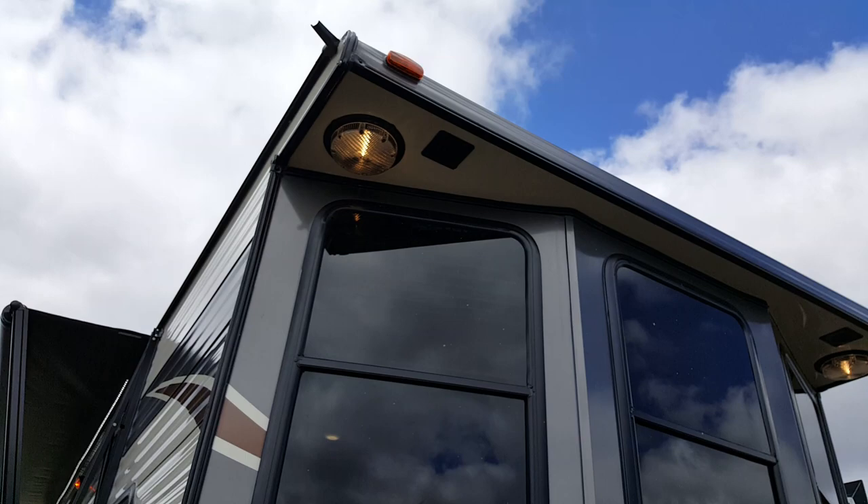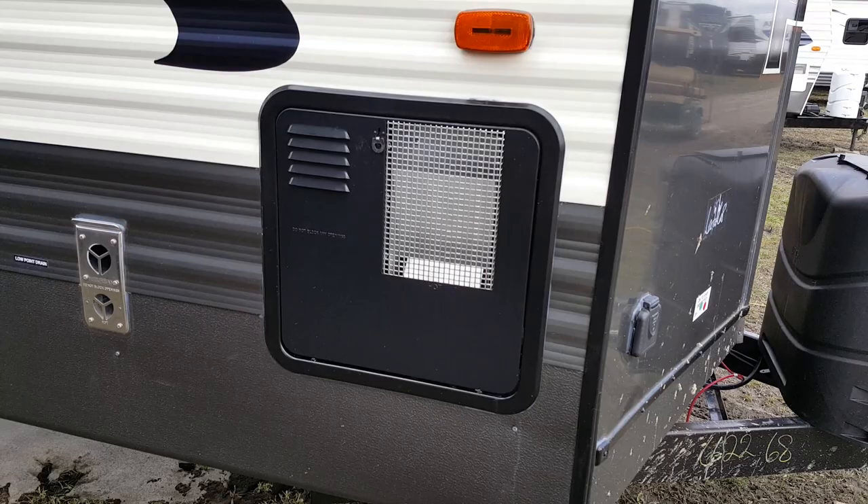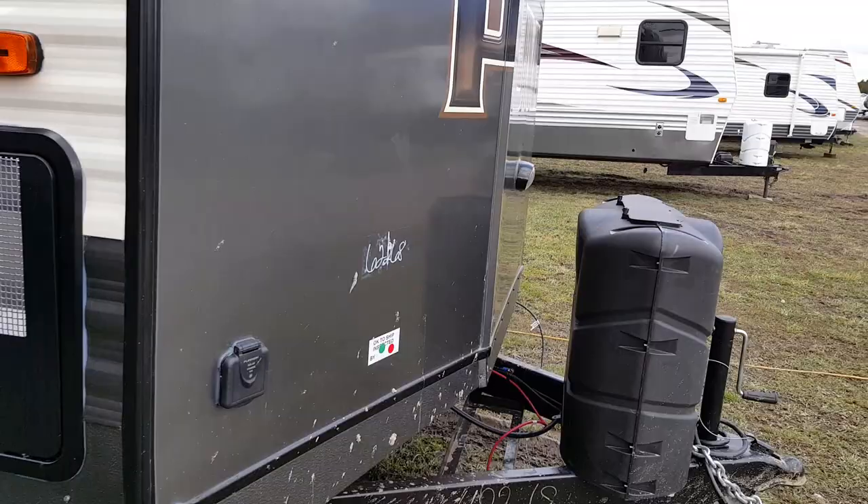You've got two exterior lights right at the front. You can see the nice big windows that give you a lot of natural light right in the kitchen area at the front. We ordered this one with the upgraded water heater — it's a 12-gallon water heater as opposed to the standard 6-gallon, and it's propane and electric.